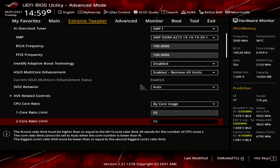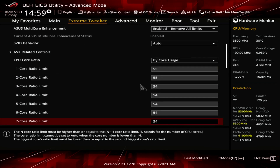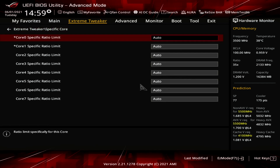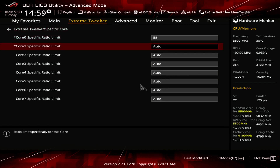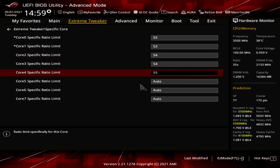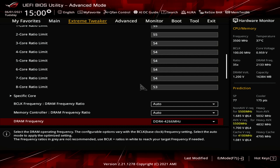Enter the Specific Core submenu. Set Core 0 to Core 1 Specific Ratio Limit to 55, 53, 54, 54, 55, 54, 54, 54, 54. Leave the Specific Core submenu. Enter the Thermal Velocity Boost submenu. Set Overclocking TVB to Plus 2 Boost Profile.